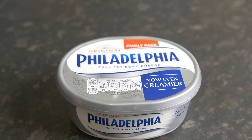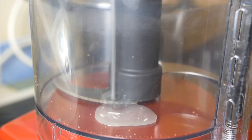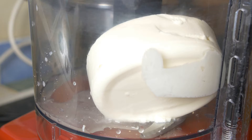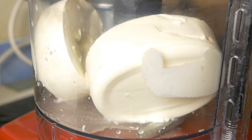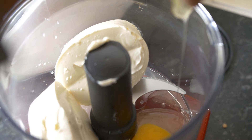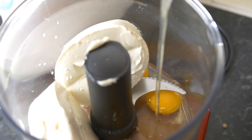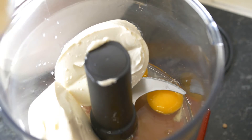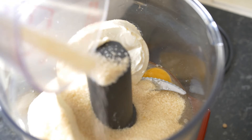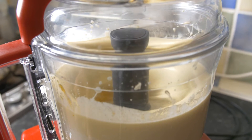We are using 280 grams of Philadelphia soft cheese — the amount is 280 grams twice. If you don't have Philadelphia cheese, you can use any type of soft cheese. Add in three free-range eggs, which act as a gelling agent to hold the whole thing together once baking. Then add around 70 grams of granulated sugar — you may use more or less depending on your taste.